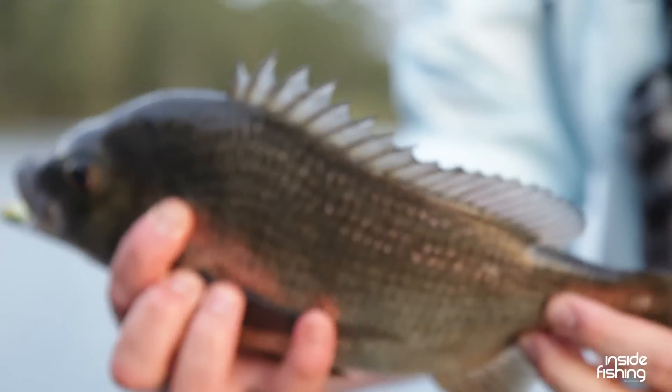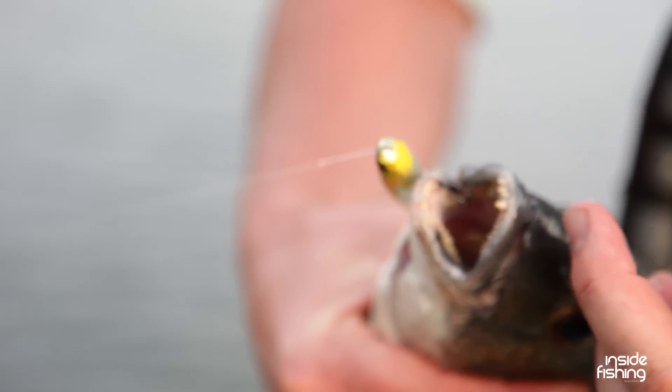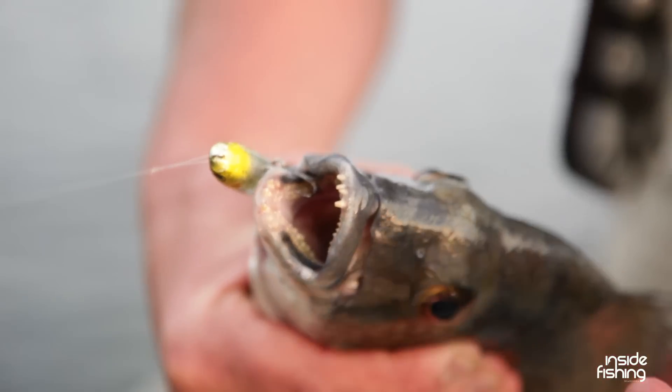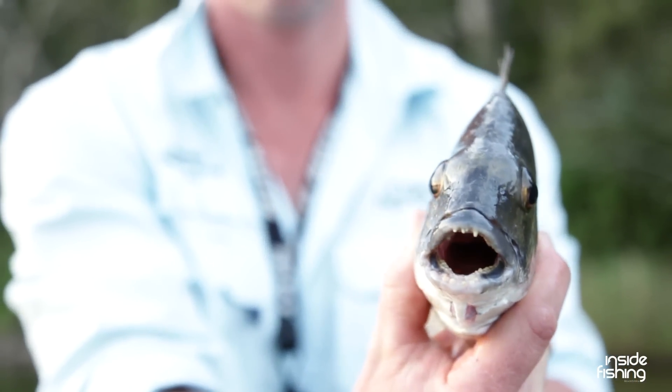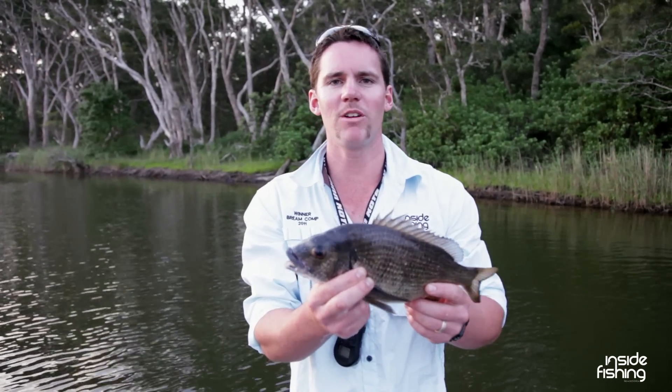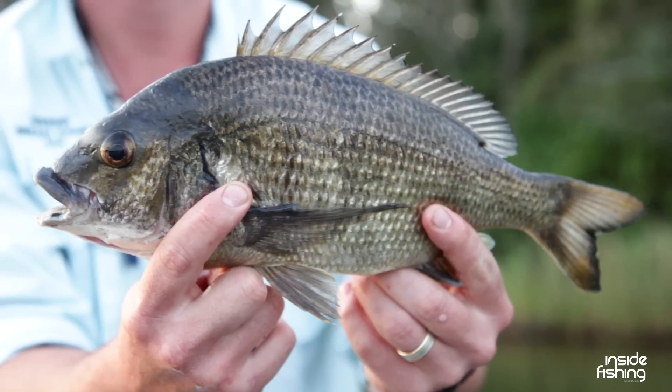Have a look in his mouth. Bream have got — especially the bigger ones — really big teeth here, as you can see. That's where they can get in and chew the barnacles and eat crustaceans off oyster leases and all those sorts of things. Well, it's been a great afternoon fishing here. Plenty of bream, some good sized ones. Thanks for watching Inside Fishing.